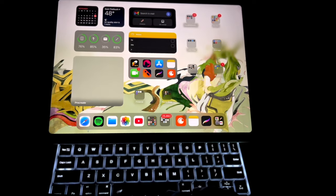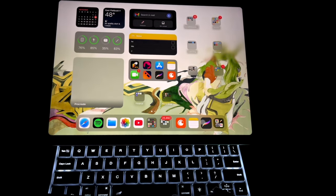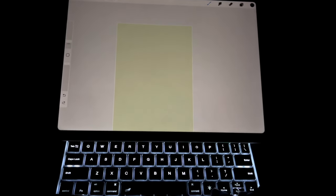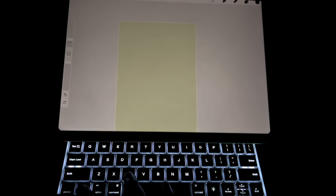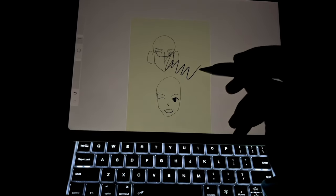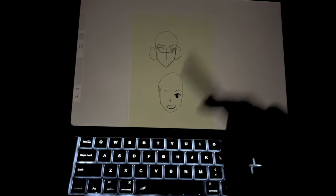There's also a trackpad, which I don't end up using all too much, but you can use it for gestures on your iPad. You can also disable the trackpad when you're not using it — like if it's going to get in the way of your drawing, or you're constantly swiping past it accidentally, you can just disable it.